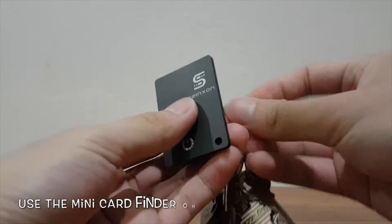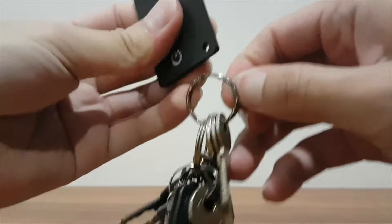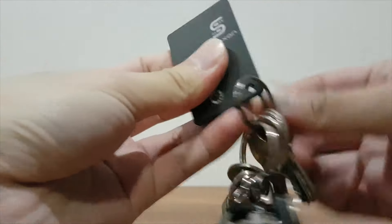Moving on to the Synexon Mini Card Finder, I can use it on my keys as it has a keyring hole ready for me to attach it to a bunch of keys, track and find them with ease in case of it being lost.